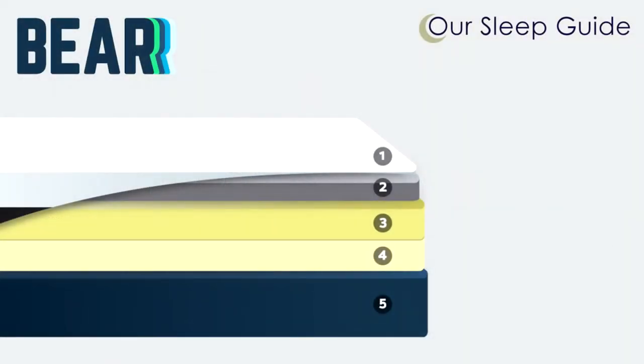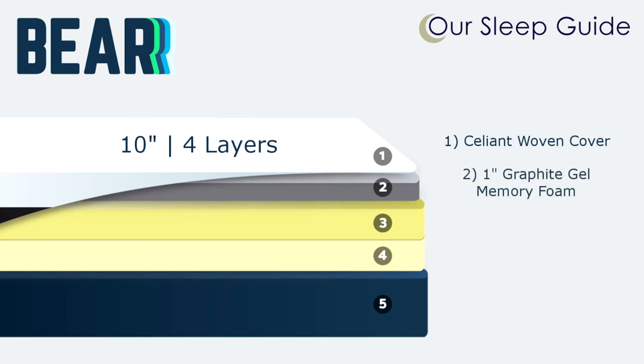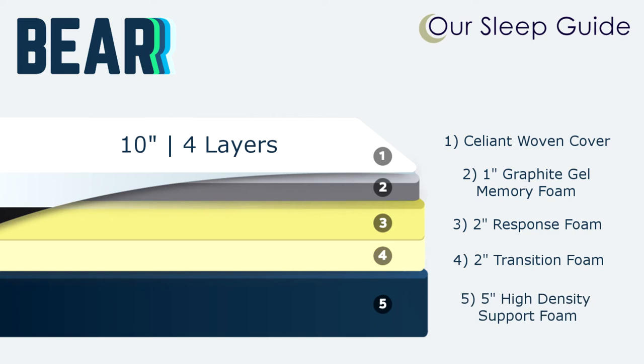Taking a look at the materials inside the Bear all-foam mattress: this bed is 10 inches thick with four layers. The cover is a salient woven cover whose technology redirects the body's natural energy back as infrared light, resulting in faster recovery and increased performance. The top layer is one inch of cooling graphite gel memory foam that rapidly adapts to your body and promotes a cooler night's sleep. Under that is a two-inch layer of responsive foam and another two-inch layer of transition foam, providing bounce and pressure relief for optimal spinal alignment. All of this sits on five inches of high-density support foam that provides a solid foundation for the comfort layers on top.